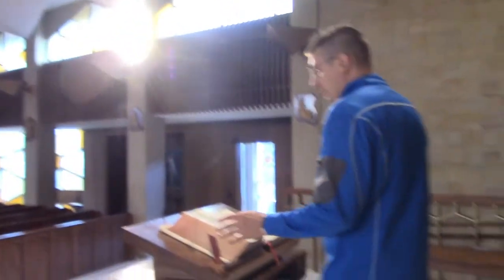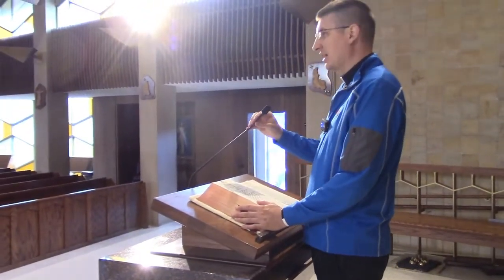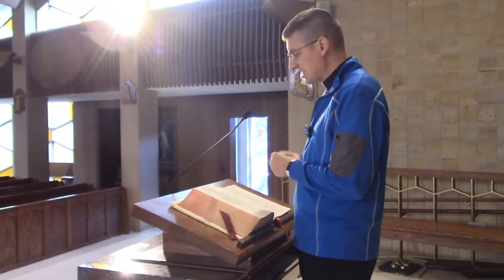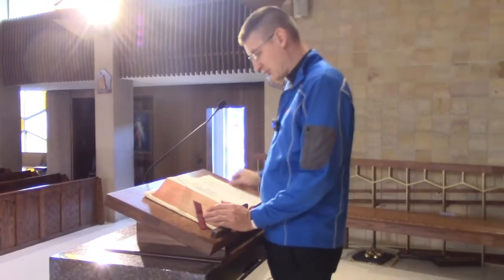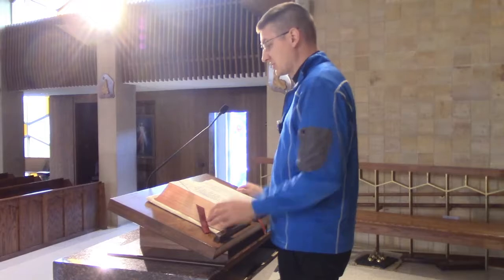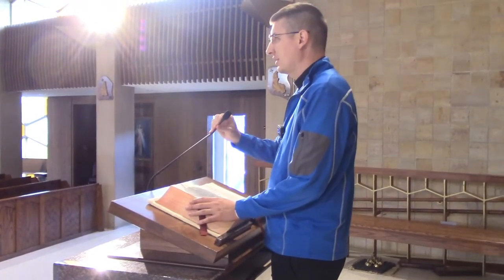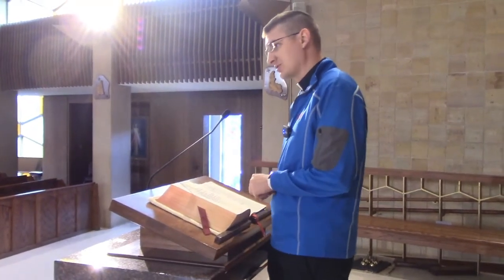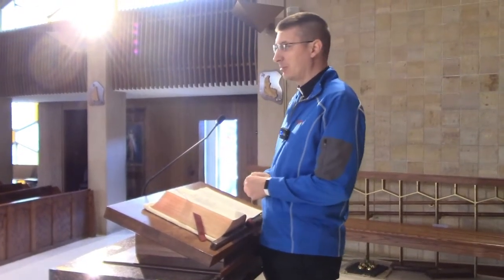When you get to the ambo, one of the biggest things you want to make sure of is that you're adjusting the microphone to a level that's good for you. It's good to have it in front of you and down a little bit, since you look down most of the time while you're reading. Adjust the microphone — you can make it move, that's just fine. Get it comfortable. Our church has really good acoustics, so if you don't hear a little bit of an echo of your voice, it's probably not picking you up very well.